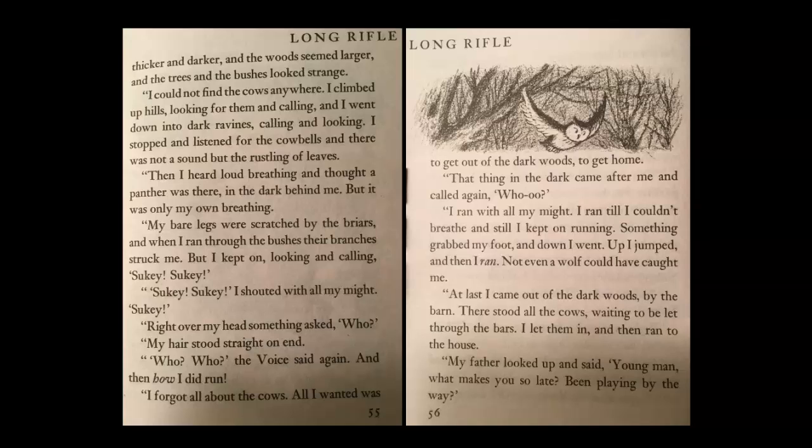'Then I heard loud breathing and thought a panther was there in the dark behind me. But it was only my own breathing. My bare legs were scratched by the briars, and when I ran through the bushes, their branches struck me. But I kept on, looking and calling — Sookie! Sookie! Sookie! — I shouted with all my might. Sookie! Right over my head, something asked, Hoo! My hair stood straight on end. Hoo! Hoo! the voice said again. And then — how I did run! I forgot all about the cows. All I wanted was to get out of the dark woods, to get home. That thing in the dark came after me and called again. Hoo! Hoo! I ran with all my might. I ran till I couldn't breathe, and still I kept on running. Something grabbed my foot, and down I went. Up I jumped, and then I ran. Not even a wolf could have caught me.'